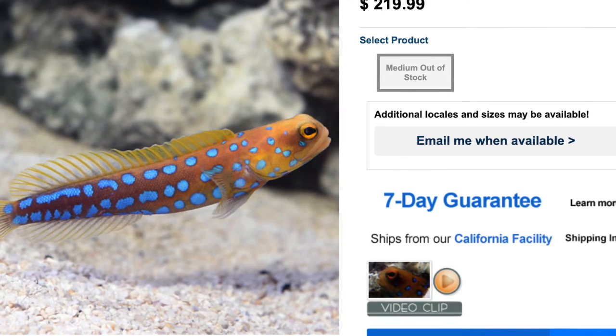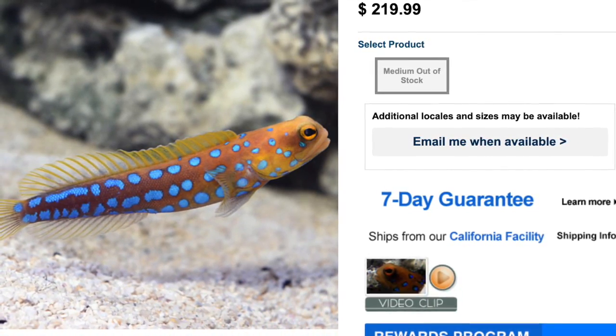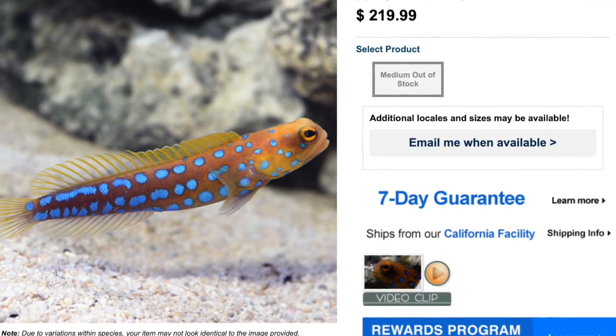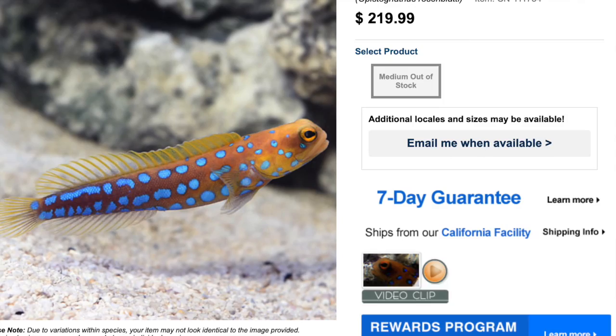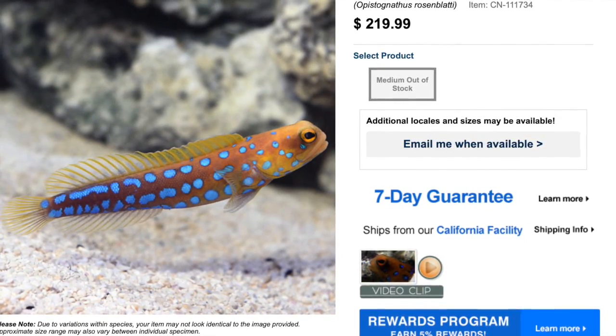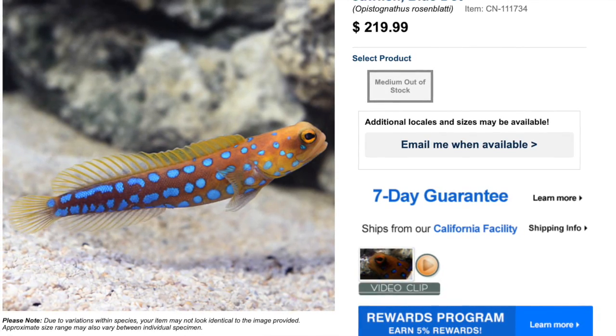Coming in at number 1 on our top 10 nano fish is the blue spot jawfish. These guys are considered moderate care level, semi-aggressive, carnivore in their diet, reef safe, grow upwards of three and a half inches, and require a minimum tank size of 30 gallons. If you want to learn more about saltwater fish, check out the linked video — I'll see you over there.